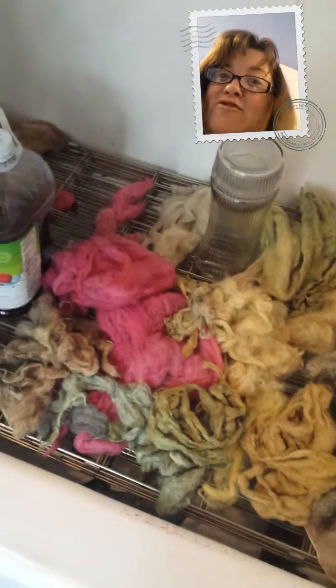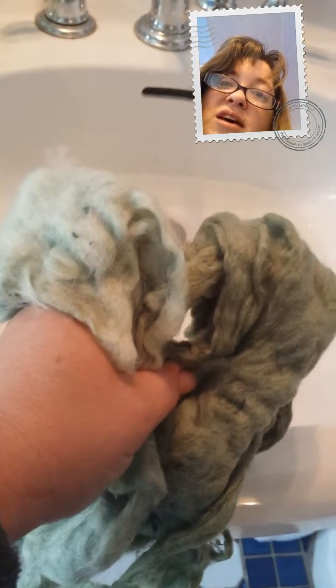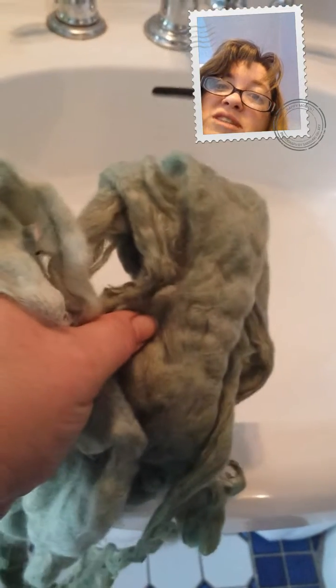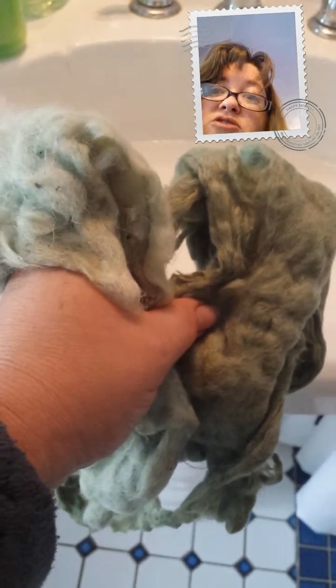That red is cochineal, not red cabbage — it's gorgeous though. I let all this dry out in the sun yesterday and I washed this one. This is what it looked like originally. So you can see that some color is retained with cabbage dyes, but you're definitely going to have a major reduction in your saturation when you're done.